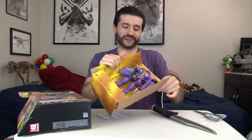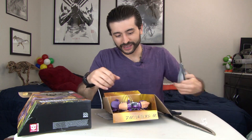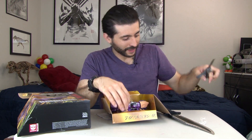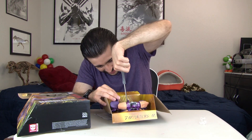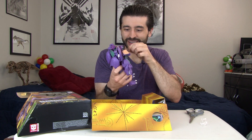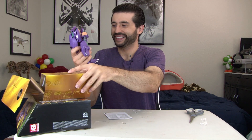There's Megatron — let's get him out of the packaging. We can put the Rambo knife away. Finally out of the box — wow. And there is Megatron.